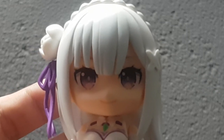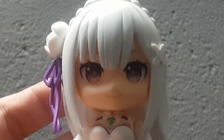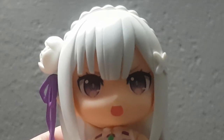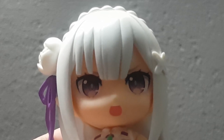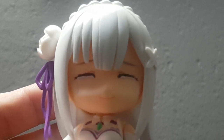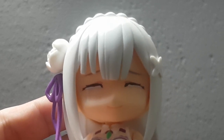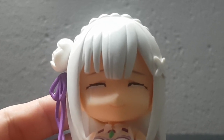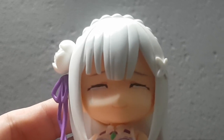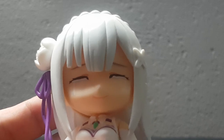As for the faces, Emilia comes with a gentle smile as her default face and an angry face for attacking poses or to pose her next to Subaru. Probably my least favorite faceplate I have ever received — it looks hideous, I absolutely hate it. I know she's crying and stuff but it looks bad. I absolutely despise this faceplate and will probably never use it, but it's still a faceplate I guess.